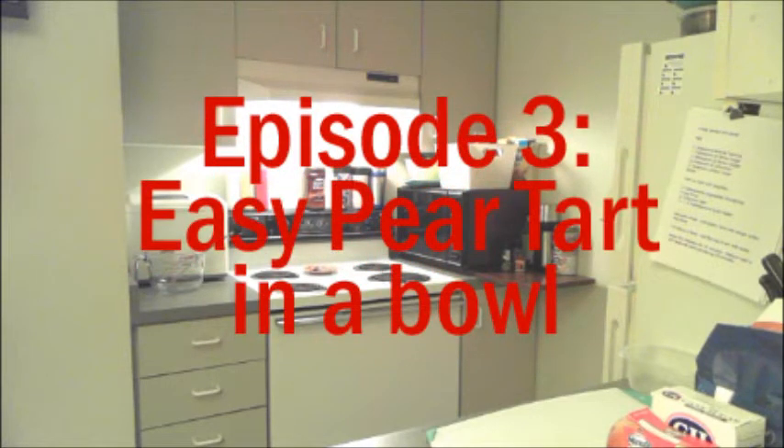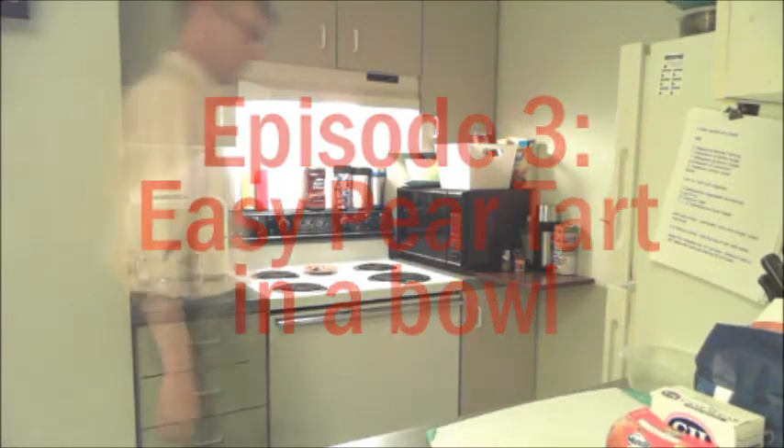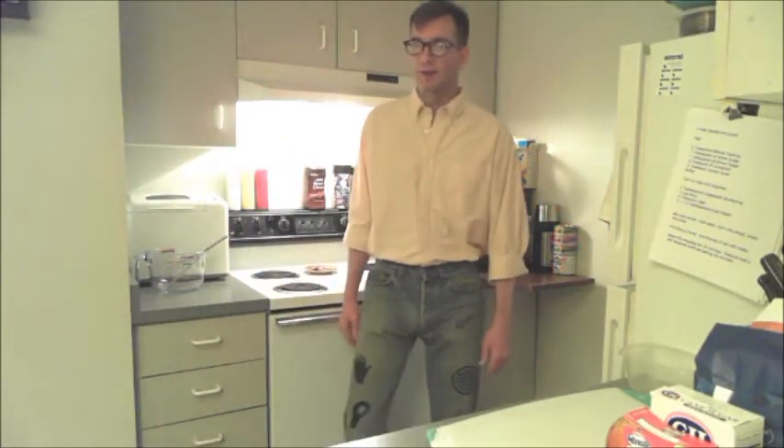Episode 3: Easy pear tart in a bowl. Hi, and welcome to Bachelor Kitchen. I'm your host, Kel, and this is my cooking show for regular guys.